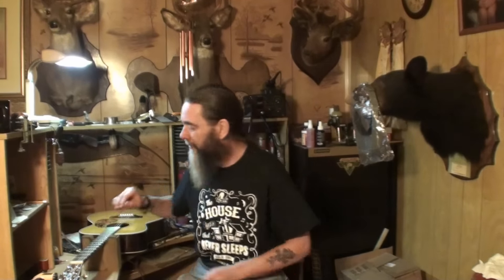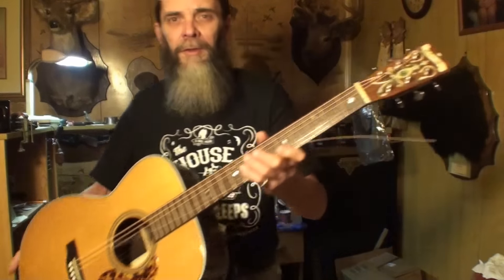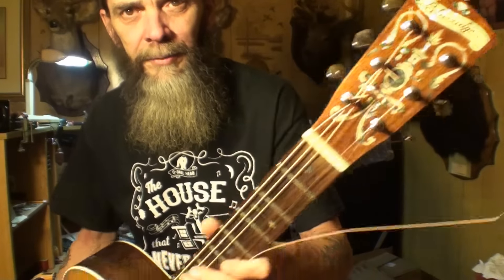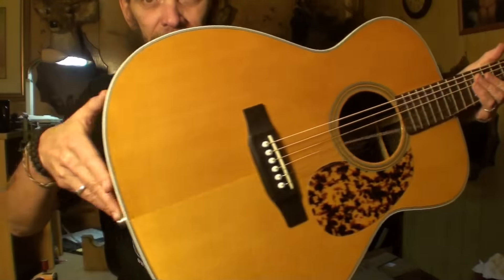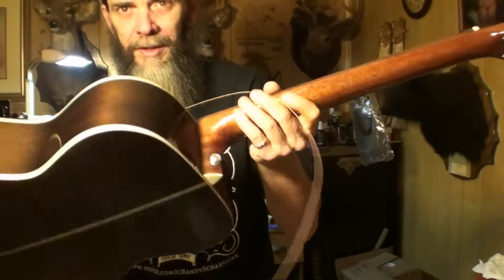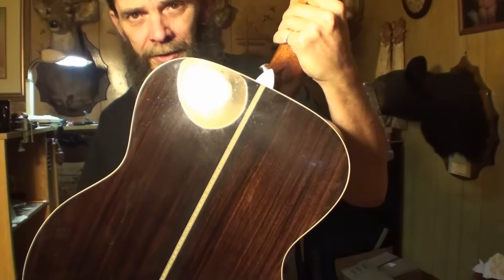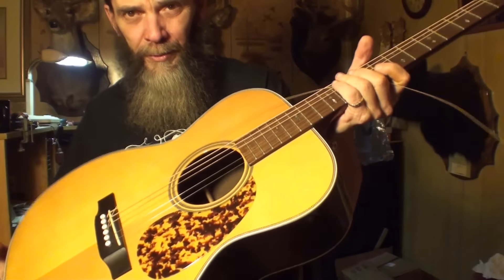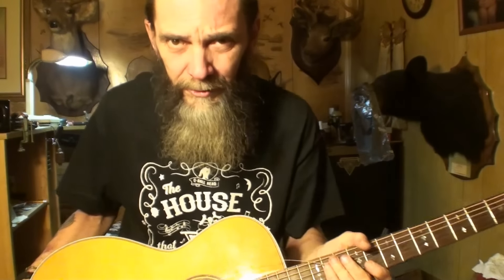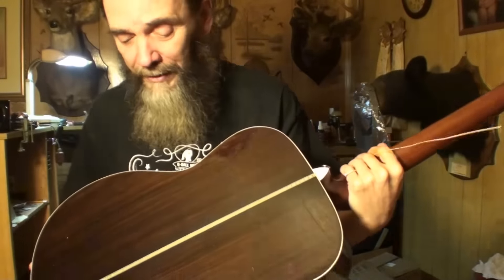Welcome back to the show folks, to the house that never sleeps. We're going to start on this Blue Ridge BR163 guitar today. I showed it to you before when it came in. I own a BR160 — it's a whole lot like this guitar, got the same woods. I know that's rosewood, probably east Indian rosewood, but I'm not sure.